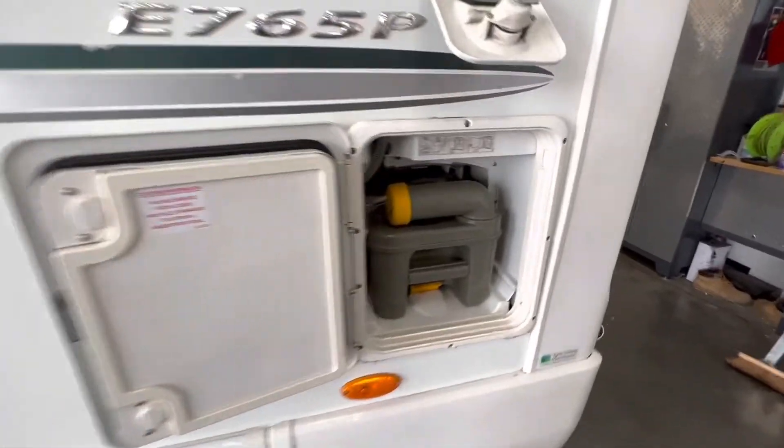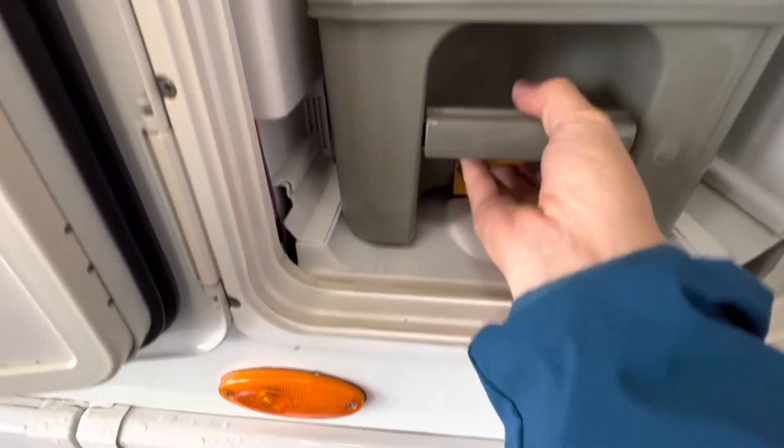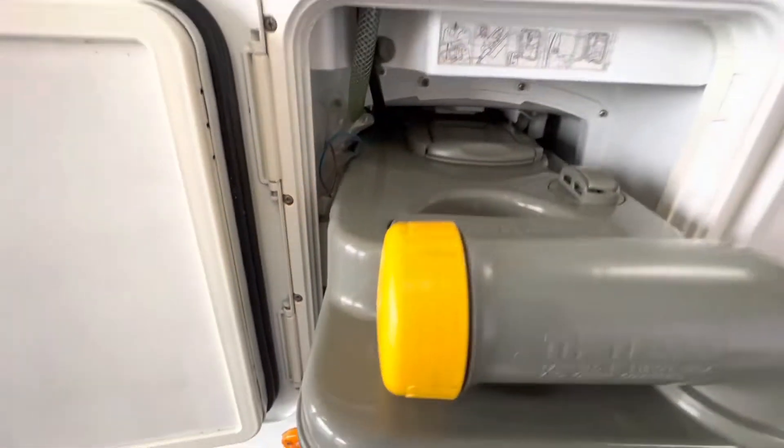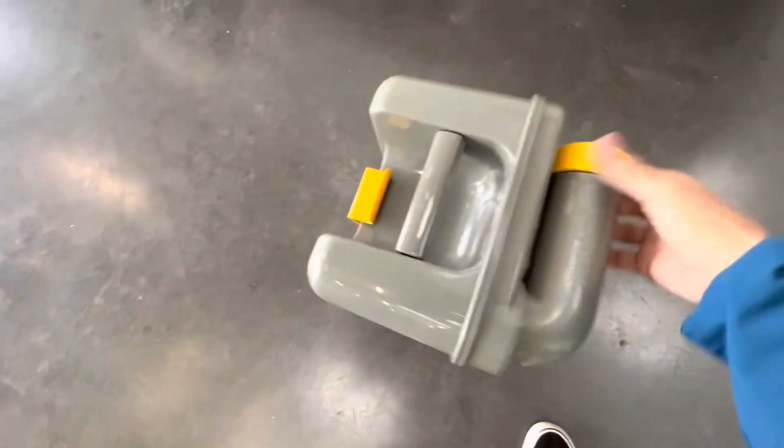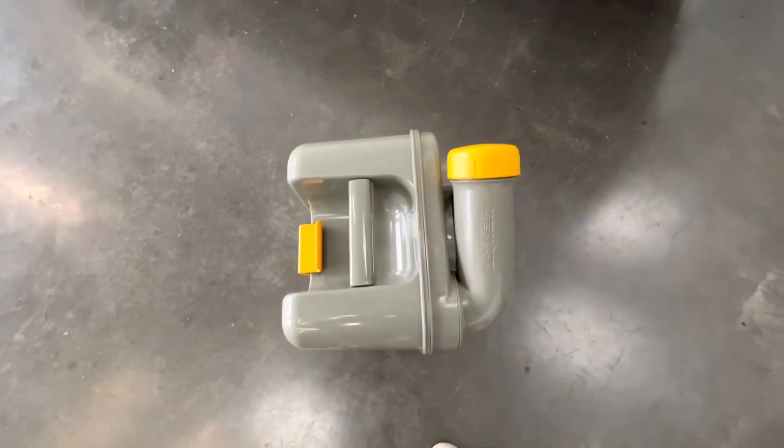Cassette toilet. The way in which you remove the cassette is press the little yellow toggle at the bottom, push it up — that allows the cassette to pull out. To empty the cassette, simply remove the yellow cap and then empty it. Always empty from this point here.